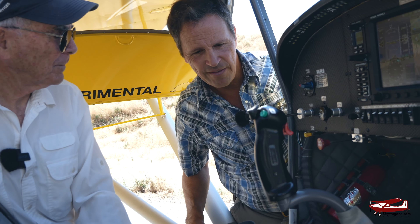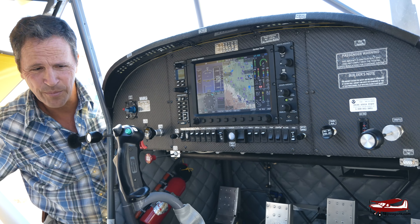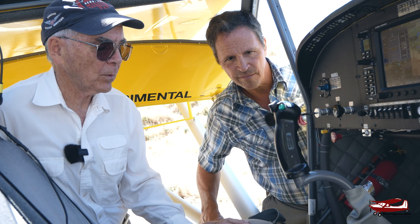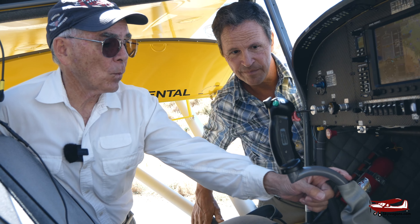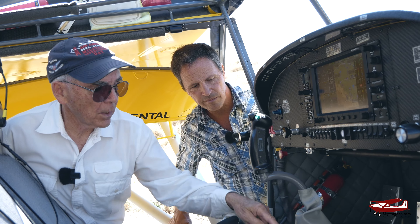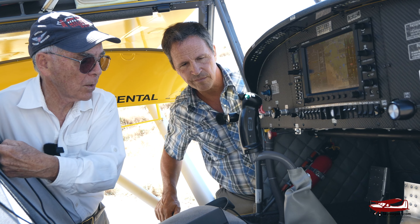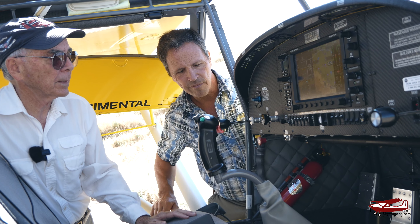Inside, the first thing you'll notice is one stick in the middle. The first time we sat in one of these, we had to crawl over a stick and we both decided we didn't want that. This is actually one of the two sticks that came with the kit. We got rid of the two sticks and the bar connecting them and connected this one stick directly to the pushrod that goes all the way back to the elevator — saving weight and making it easier to get in and out.